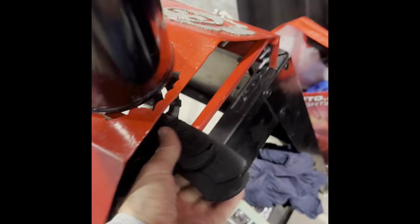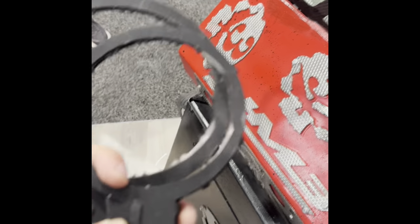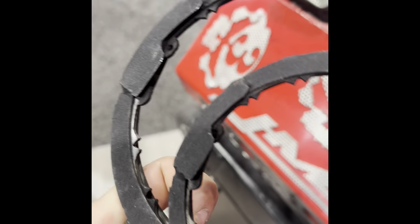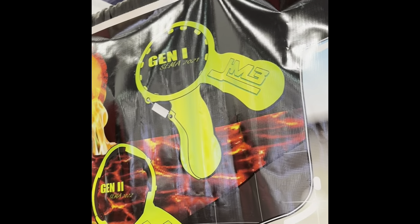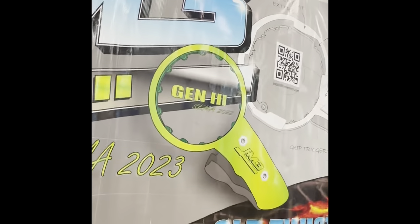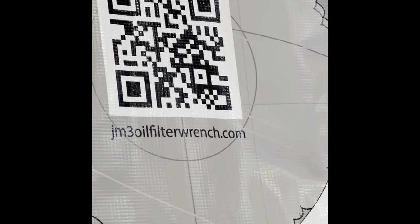Naturally we've got the big boy ones for the heavy-duty commercial guys and the marine guys. These I don't believe are ratcheting, but they do have an auto-adjusting pawl mechanism inside the wrench housing allowing the teeth to expand — they cam outwards as they make contact and grip into your filter, locking it in so you can put leverage and torque against them. The generation one has the spring that opens up your handle; Gen 2 is the pawl version that will auto-adjust; Gen 3 is the ratcheting. And over here we've got the big boy for extra-large filters. All of these are jm3oilfilterwrench.com custom-made products in the United States.